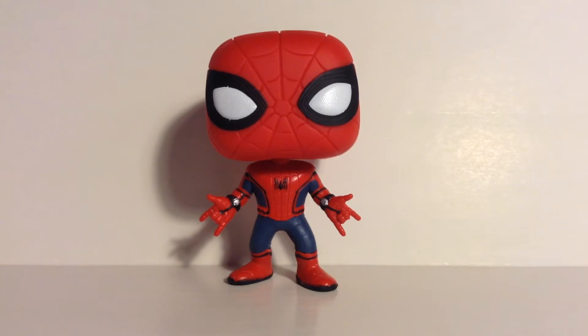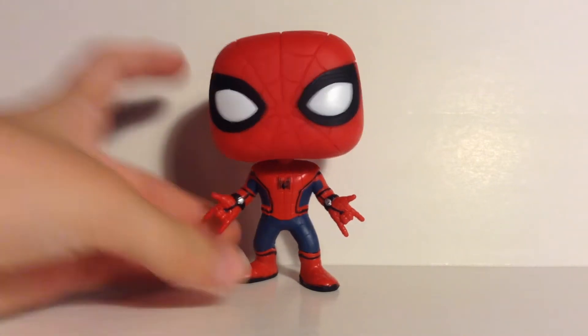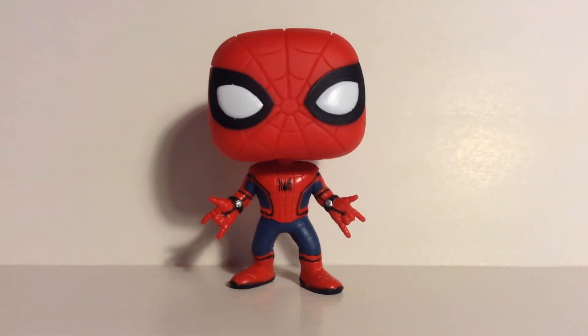Yeah, as I said, it comes out in July next month and I can't wait to see it. Let's get right into this review of Spider-Man. There are many different Spider-Mans — let me get the box and read off how many different Spider-Mans there are.